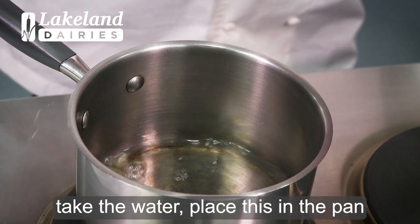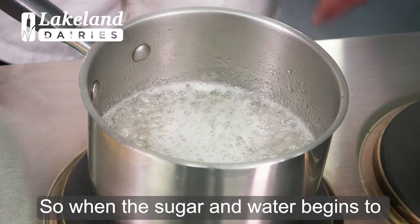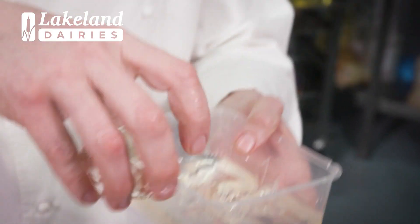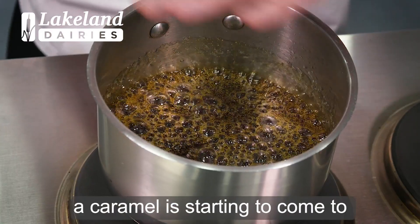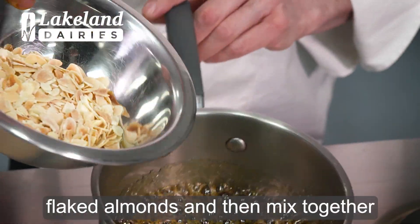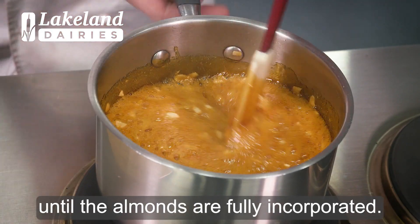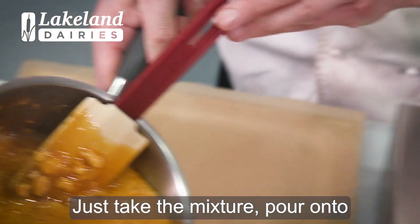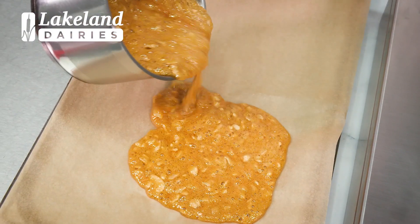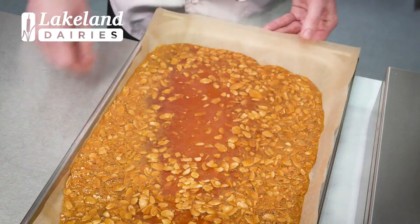Firstly take the water, place this in the pan and then add our sugar. We're going to make a caramel again. So when the sugar and water begins to boil we then add our glucose syrup. As you can see our caramel is starting to come to a light amber colour. We're then going to take our toasted flaked almonds and mix together until the almonds are fully incorporated. Just take the mixture and pour it onto a silicon lined tray, making sure it's nice and even and not too thick.